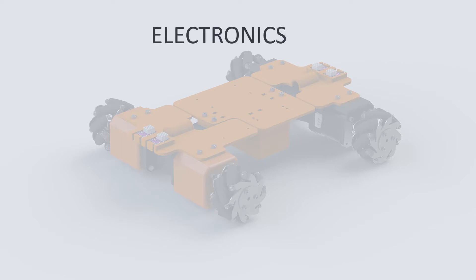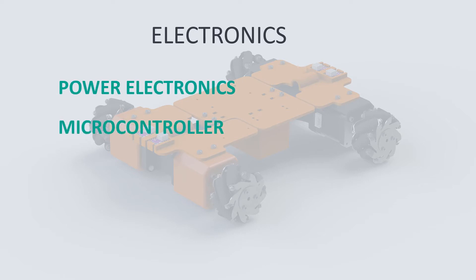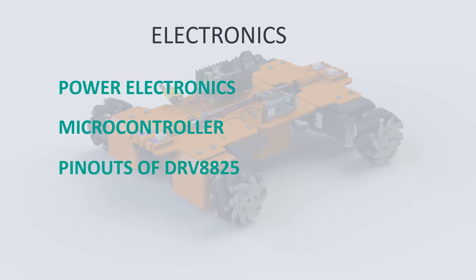In the next two videos we will go through the power electronics and the microcontroller that we are going to use on the M2R2. The first step is to talk about the components that we have already placed on the robot. We will look at the pinouts of the drivers and the motors, and talk about what exactly we need to charge and control them.